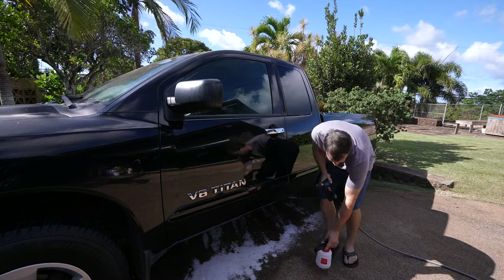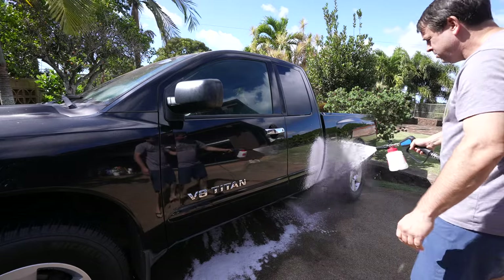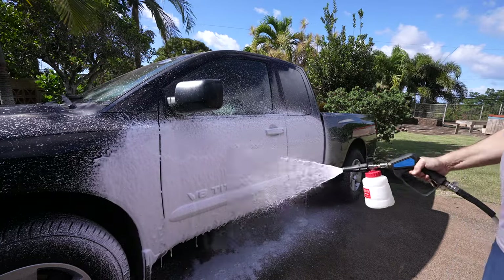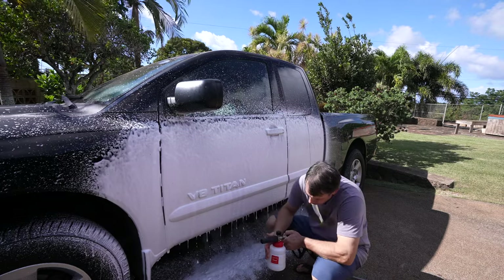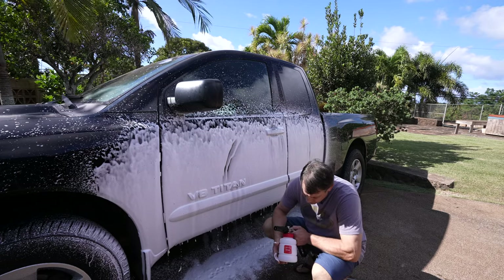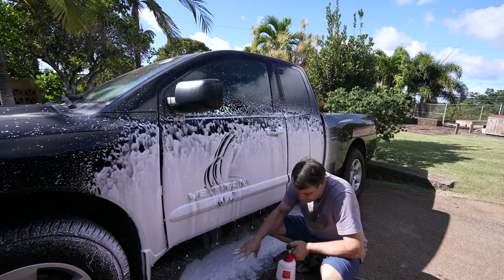That first method works so well — it's going to be really hard to imagine the premix being better, but some people like to do it traditionally so let's try that. Alright, that went on nice. Right off the bat, my one ounce per half foam cannon is obviously less soap, so my gut tells me that with the metering method it's drawing more soap out of the bottle. You can definitely be more conscious of how much soap you're using by mixing it yourself, but man this went on really good too — Griot's is such a good product. It's slick, smells unbelievable.